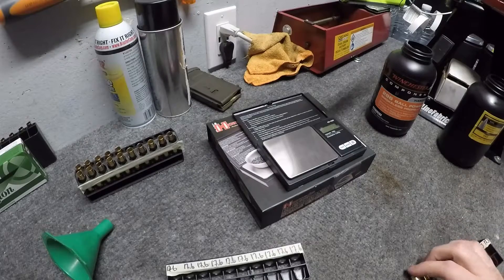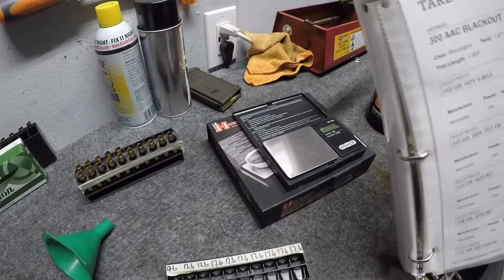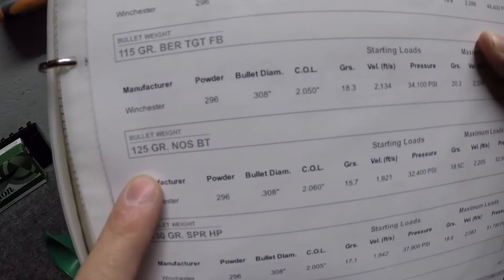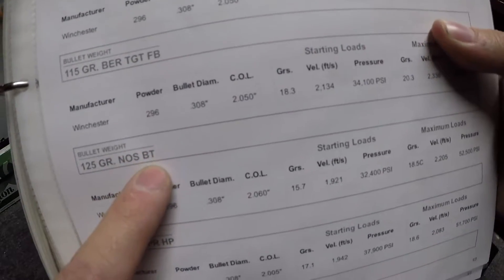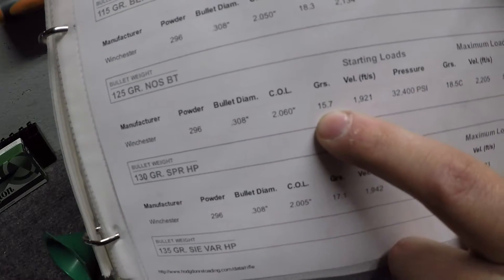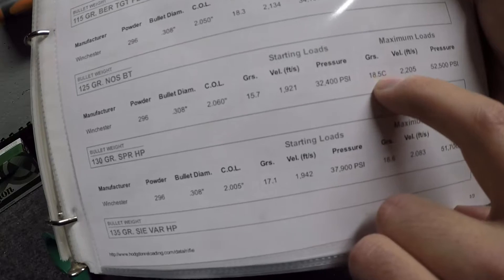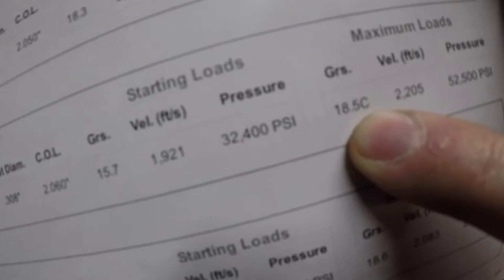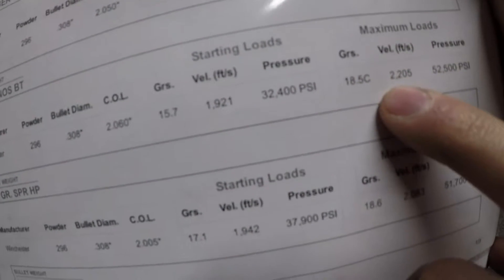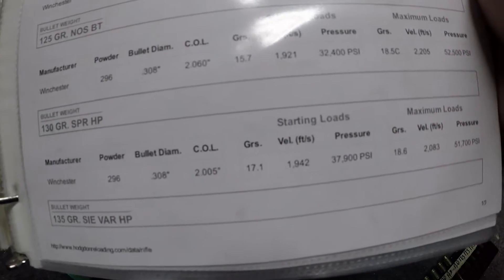A lot of people use Lil' Gun, but they're not getting good velocity for the lighter supersonic loads, and that's what I'm going to be shooting. I'm going to show you some load data here. What we're doing is 125 grain — it's not a Nosler Ballistic Tip, but it's close enough. The starting load is 15.7 grains at almost 2,000 feet per second, 32,000 PSI. The max load is 18.5, and that 'C' denotes that it's compressed, topping out at 2,200 feet per second and 52,500 PSI — which is frankly a lot.